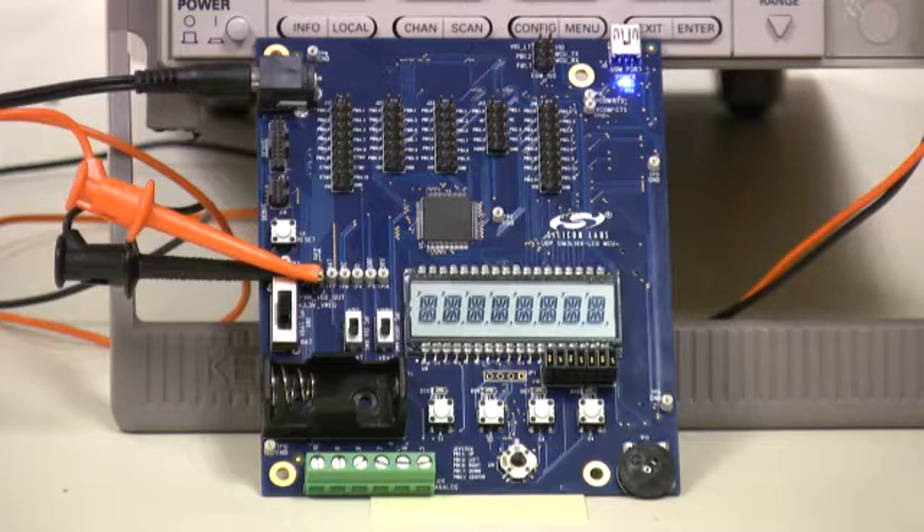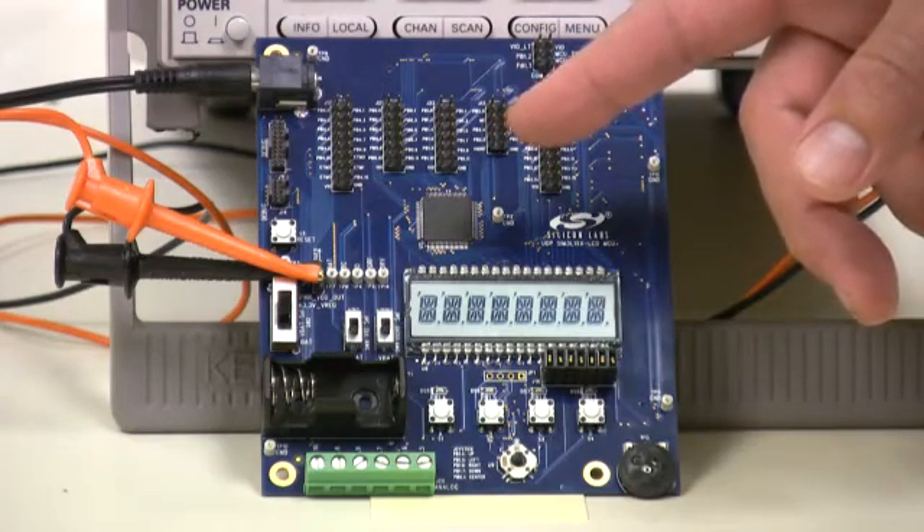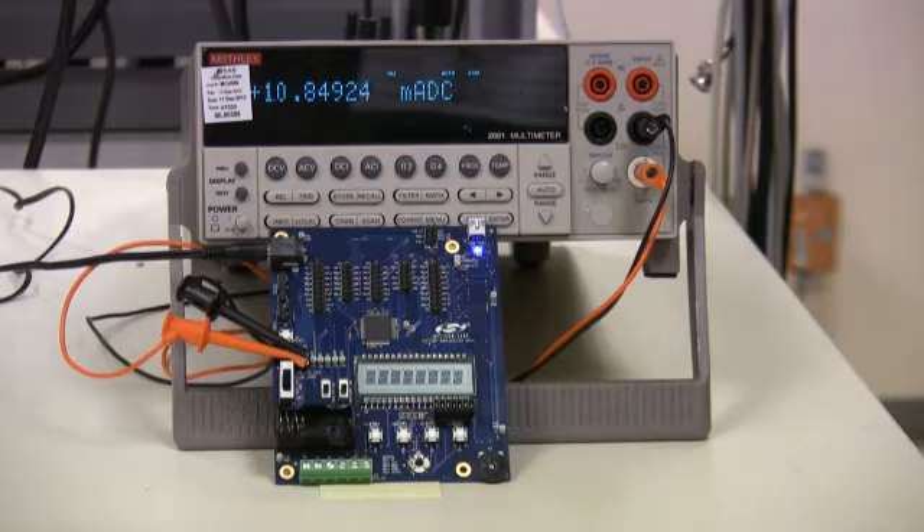In this example we have the SIM3L167 32-bit MCU running code from flash memory at 20 MHz using the internal oscillator. As you can see, the current consumption is approximately 10.8 milliamps, a value typical for the function being demonstrated.